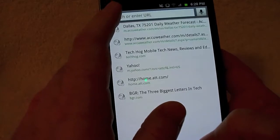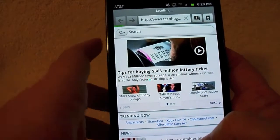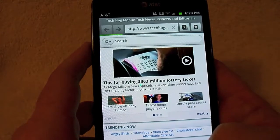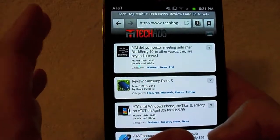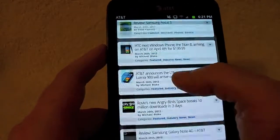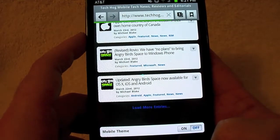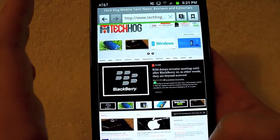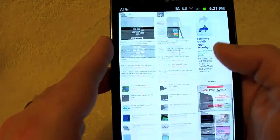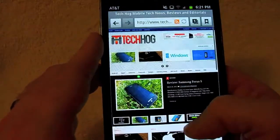For web browsing, we'll bring up TechHog.com. We're on Wi-Fi so we won't get 3G or 4G speeds. The mobile version loads and you can see the scrolling — there's a little delay and it skips here and there. Switching to the full web version loads a bit faster. The big display gives so much more screen real estate: text and stories are much larger. Overall it's smooth for the most part with minor acceleration artifacts.